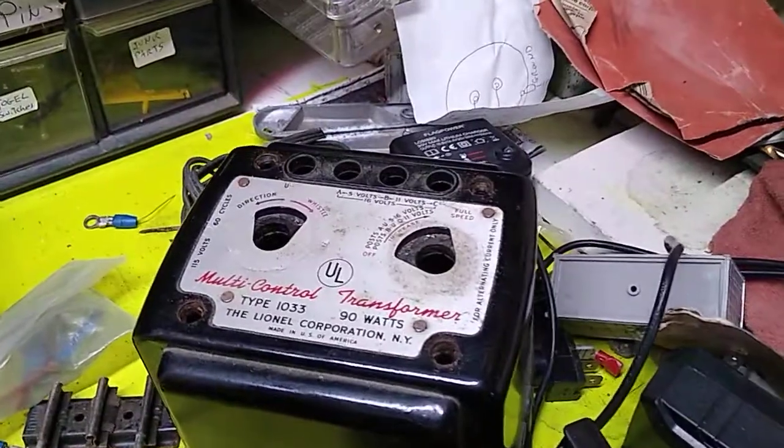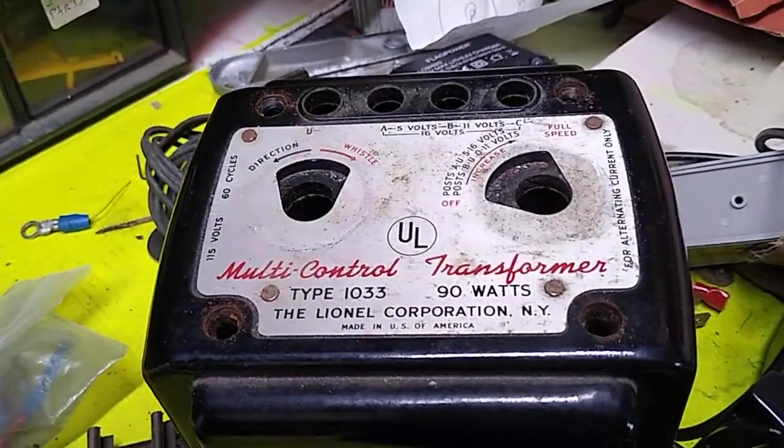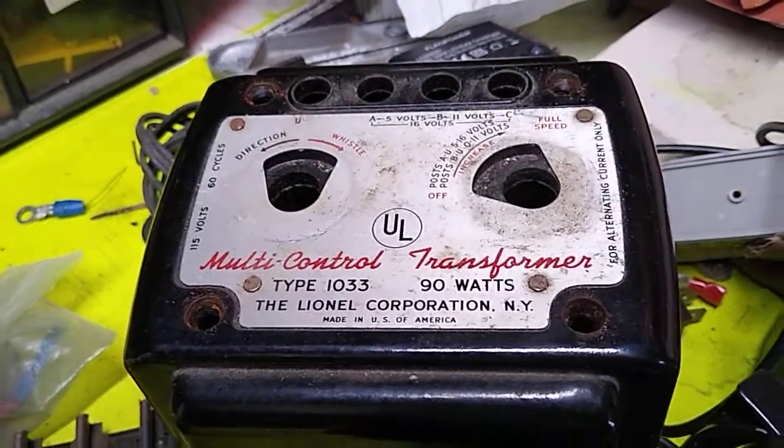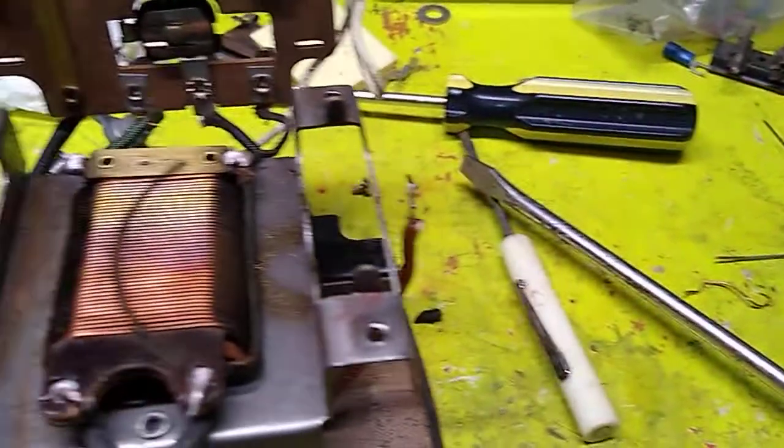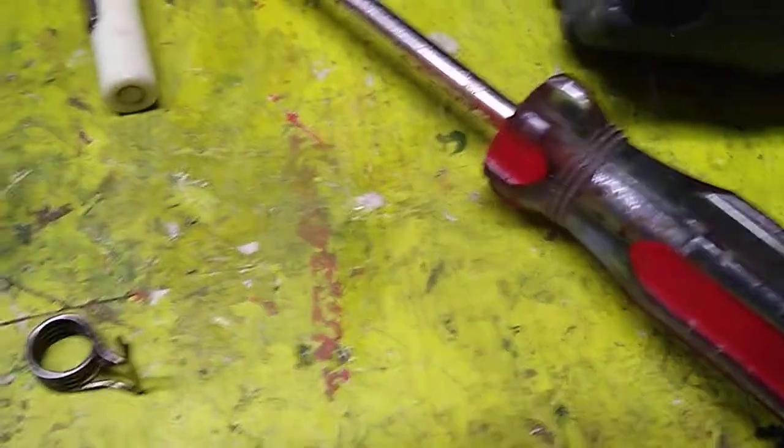On my 1033, I noticed that the direction and the whistle handle was not feeling exactly right, and then it started smoking. So I took it apart, and I think the only problem is that the spring came off.